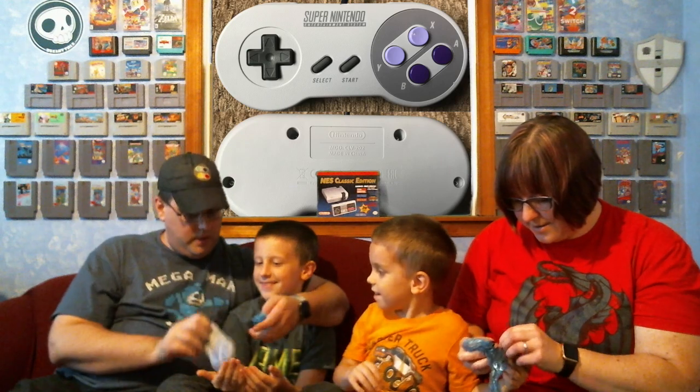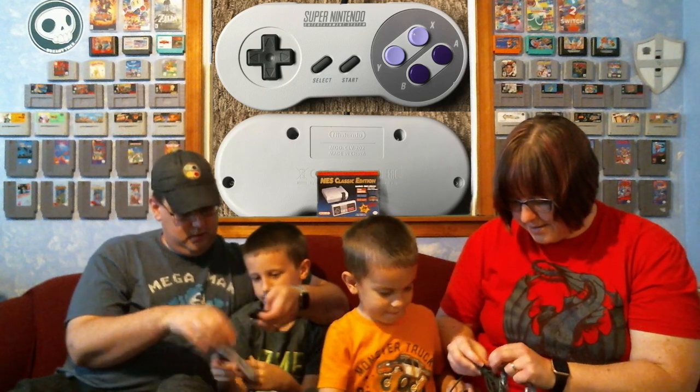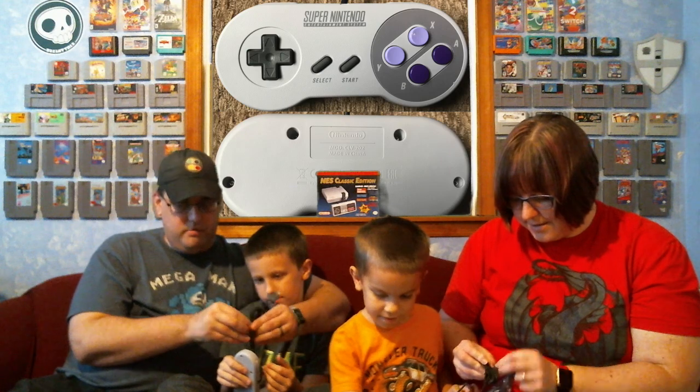USB cable, and can you help me with this HDMI? And we have the controllers — they definitely feel a little bit different than the originals. Let's get these out because these look the same. They're very much the US controller style.